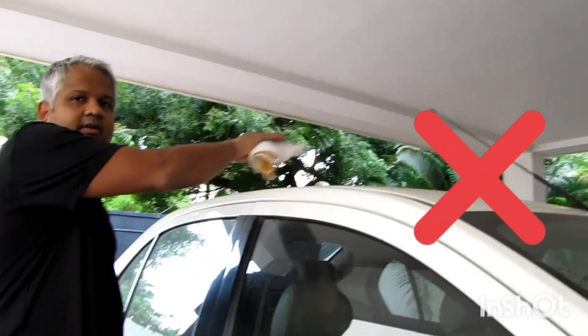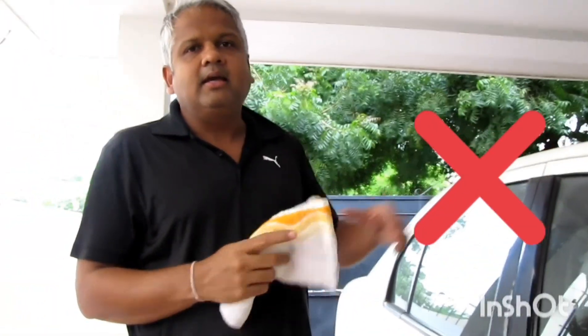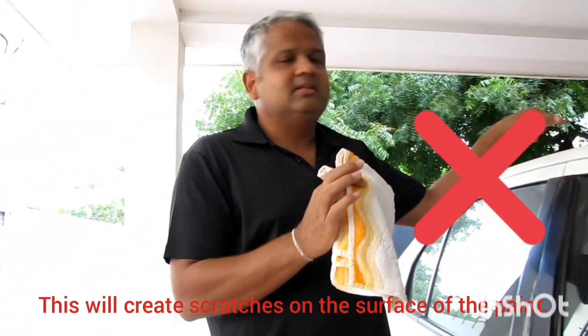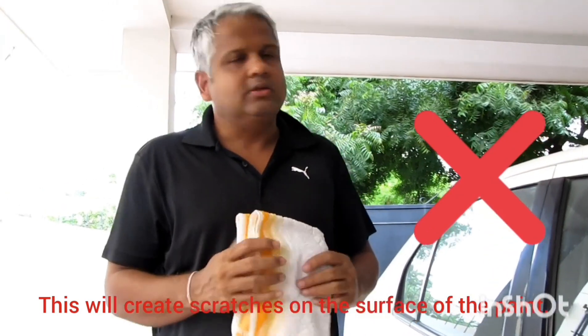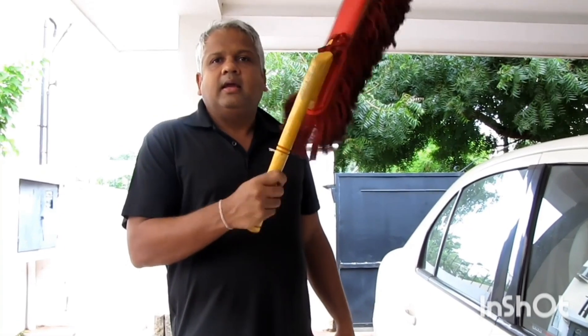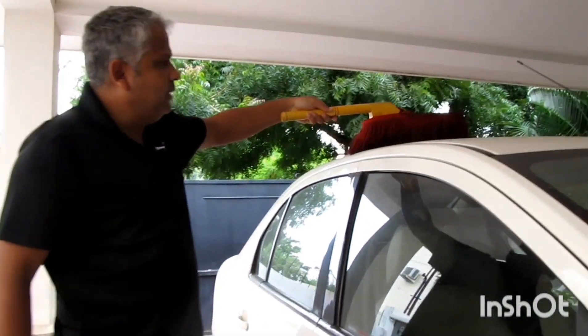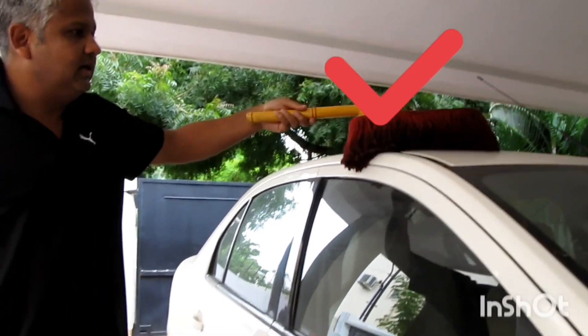There are 3 different ways to clean the car. One way is wrong — if the car is very long, then doing a dry clean or plain wipe is wrong. Never do that. The second way is to clean the car with dusters. The dusters can remove loose dust.